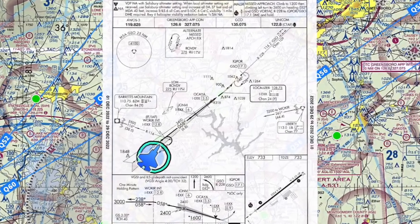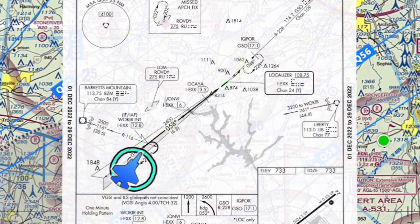It's really not a foggle event — it's making sure we know how to run the systems on the plane. Right now you've programmed a direct-to course to Wolker, which is our initial approach fix. The plane is going to fly us there. Will it switch the heading automatically once we're on the 058 course? Yes it will, so we don't have to touch the heading bug anymore. It's locked in on that course and will start the approach.